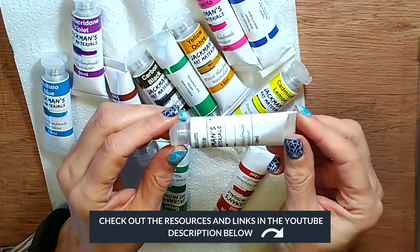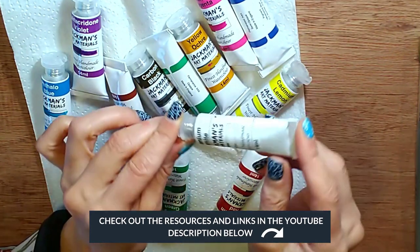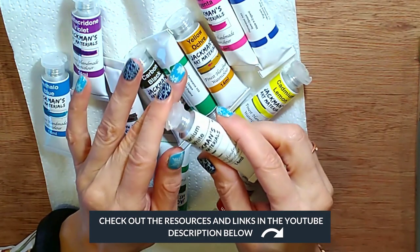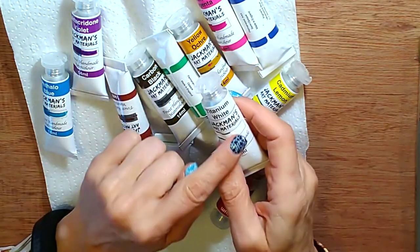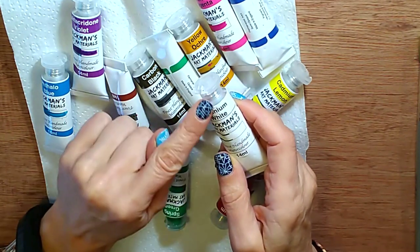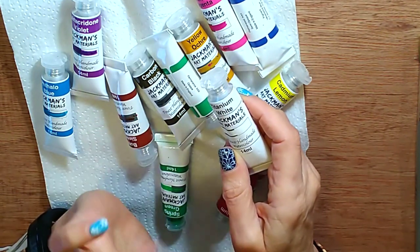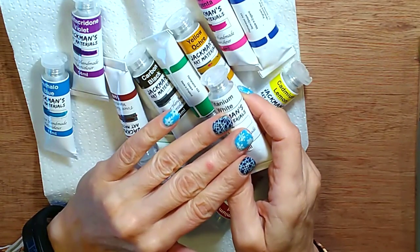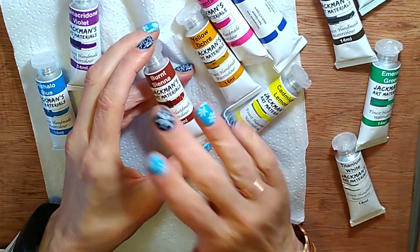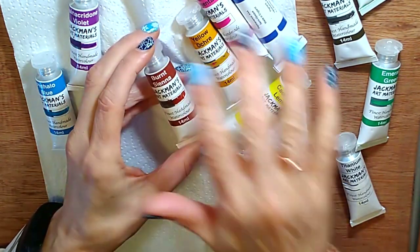A lot of people get into trouble with white — you don't want to start using white when you're a complete beginner. There are ways of using it with watercolour painting where it doesn't muddy everything up, so I'll be doing some videos about that coming up. What I would suggest is keeping your white in a separate little dish. Let's have a look at the palettes I'm going to use and then we'll start making some swatches.